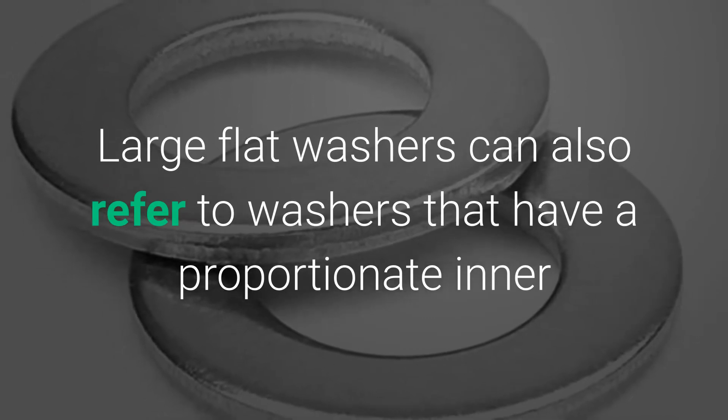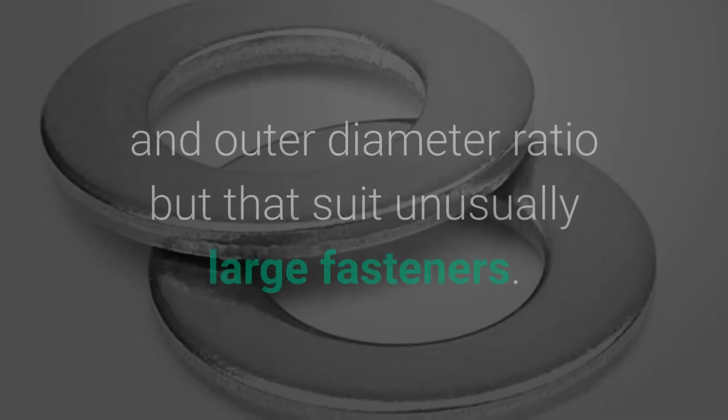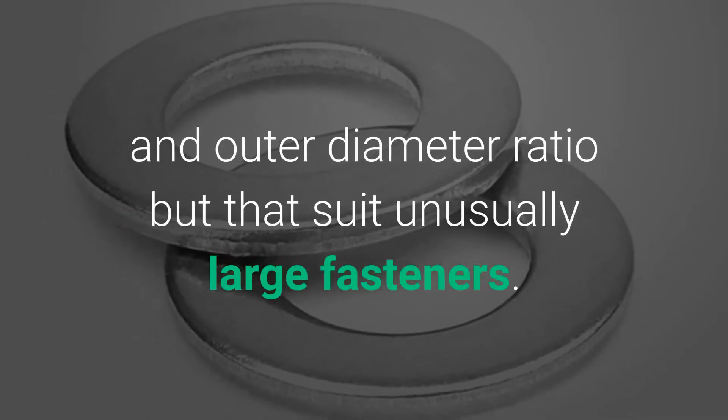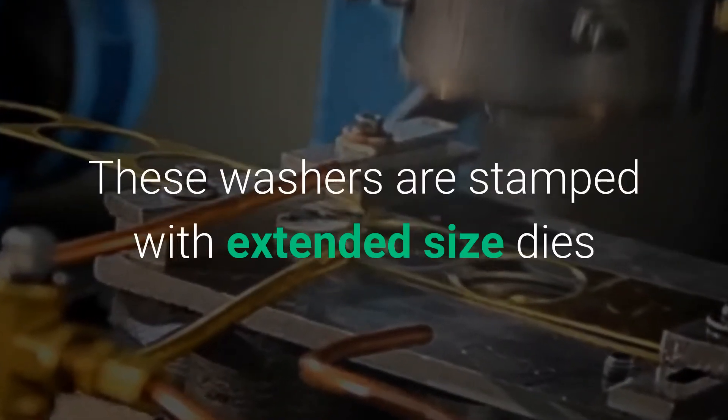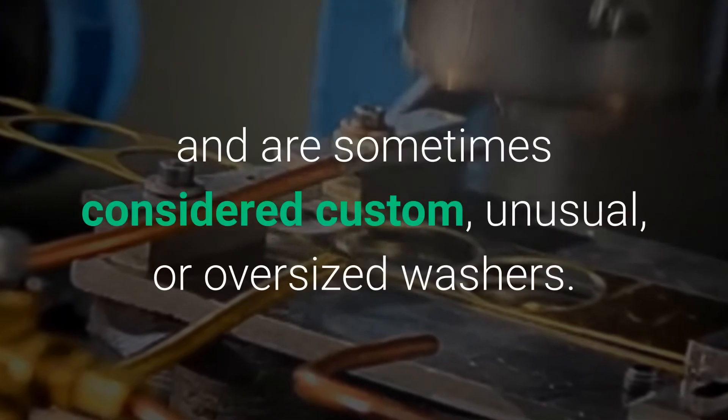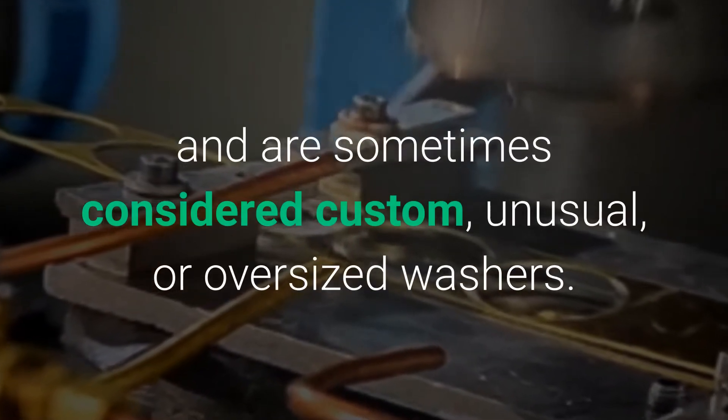Large flat washers can also refer to washers that have a proportionate inner and outer diameter ratio but that suit unusually large fasteners. These washers are stamped with extended sized dies and are sometimes considered custom, unusual, or oversized washers.